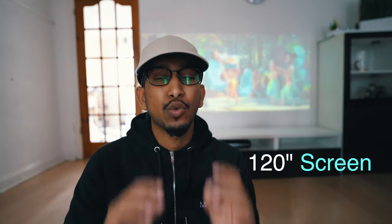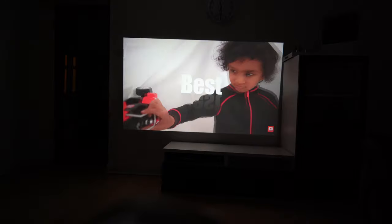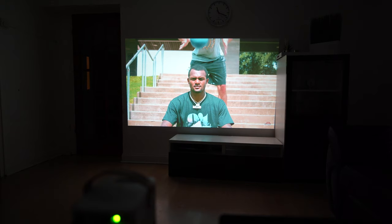Number three: the size of the projector. It is 120 inch, which is amazing — that is three times more than my current TV. Once you go big, you don't want to go small.